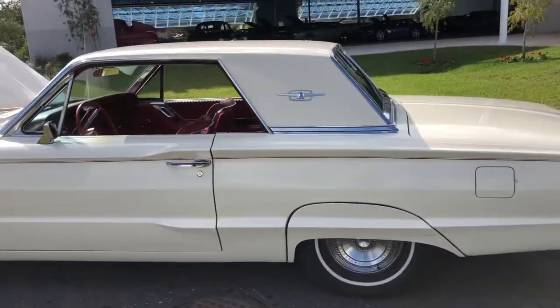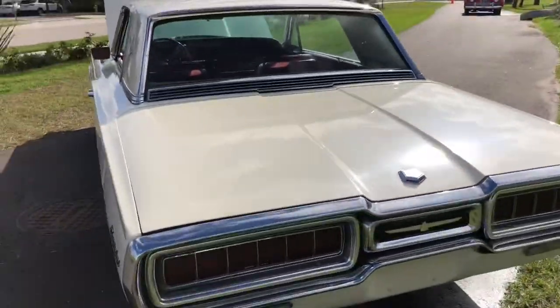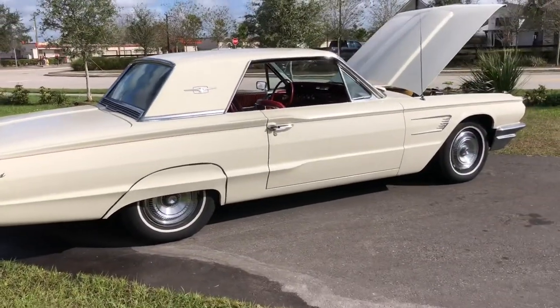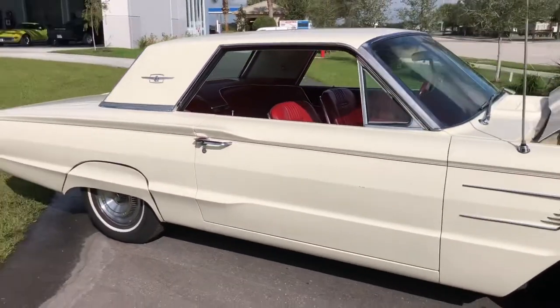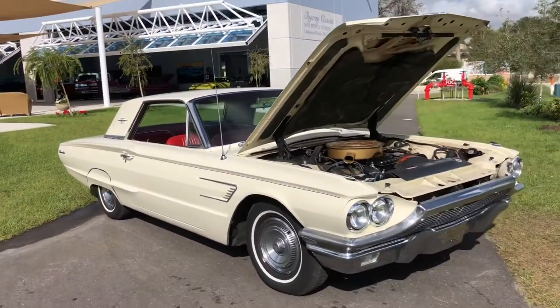Original wheels. I believe some of the chrome has definitely been refinished or redone. All in all, a beautiful car — kind of the epitome of what a classic car is to me, with the red interior. That's always what I think of when I think classic.